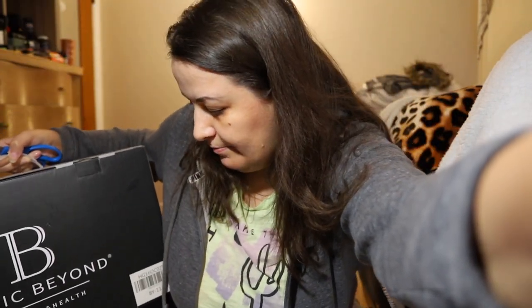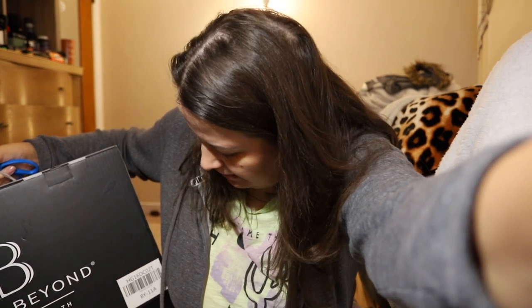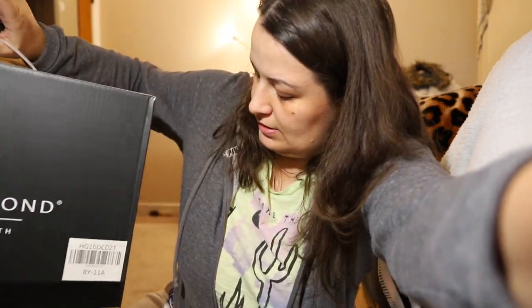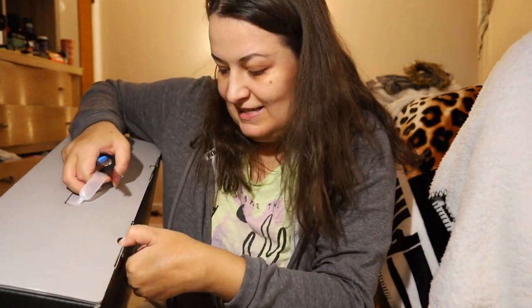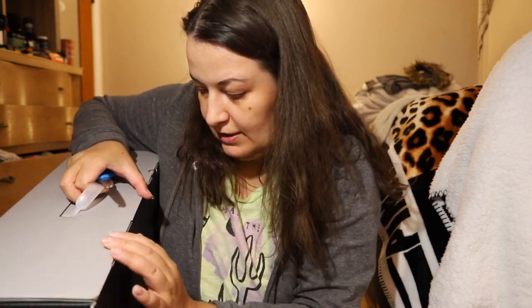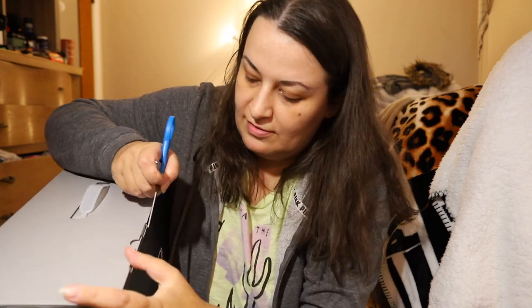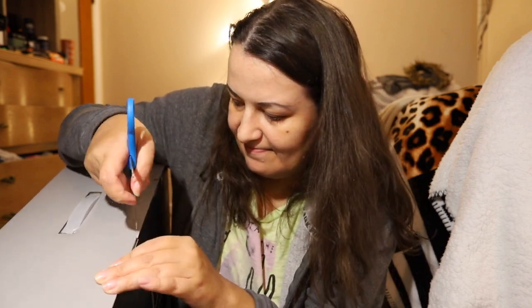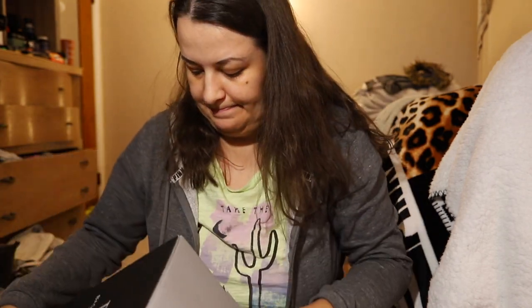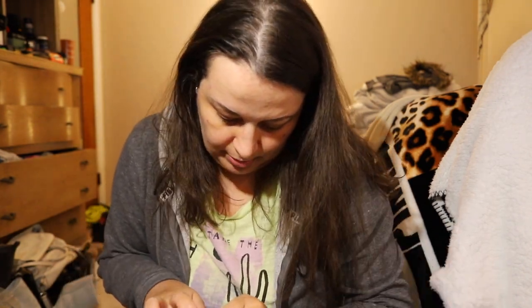I have scissors in case I need them, but maybe I don't. It came from Amazon, from this brand — Basic Build Natural. It doesn't say much else on the outside. I hope it's the correct item and the thing that I ordered. Maybe it's not easy to open — not too bad though.